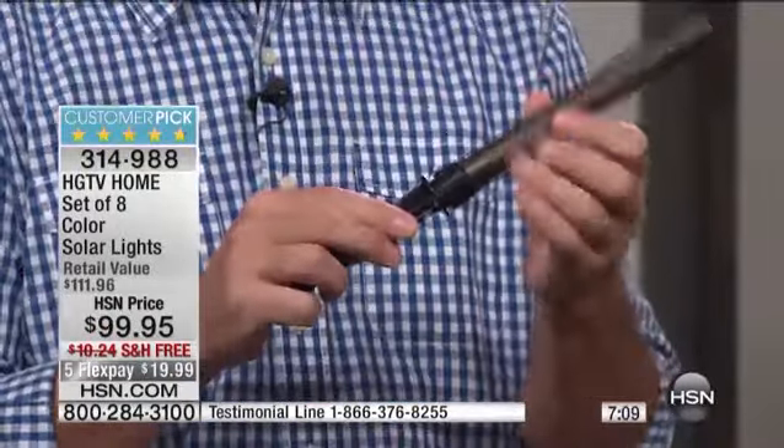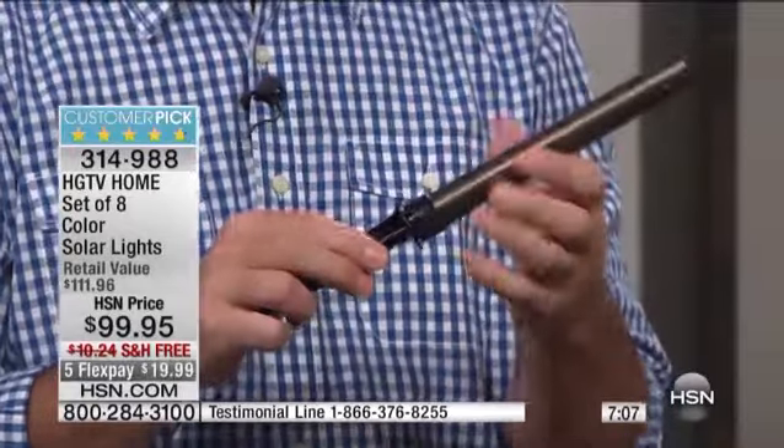The third thing is you want them to last — not just for spring and summertime, but through the fall, through the winter. Next year and the year after that, you're going to have these solar lights. These are going to be the lights you've always wanted.